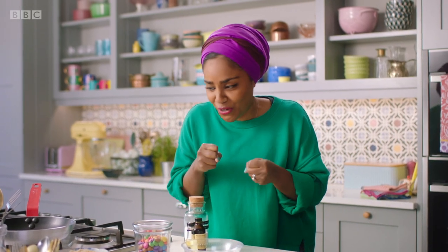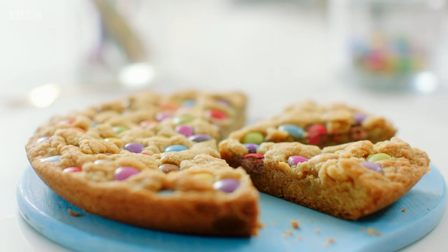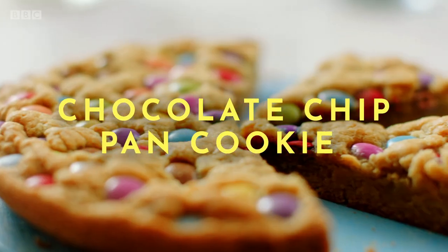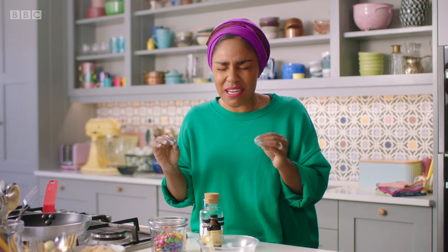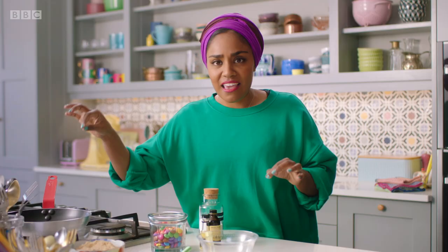We're making cookies, but we're not even turning the oven on. I can't tell you how excited this recipe makes me. My giant one-pan cookie is deliciously gooey, the easiest you'll ever make and so much fun. We are going to fry — like really slowly fry our cookie in a frying pan.